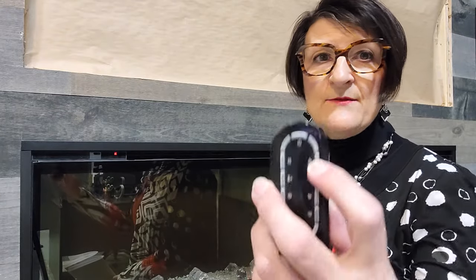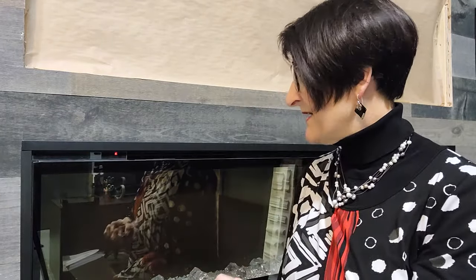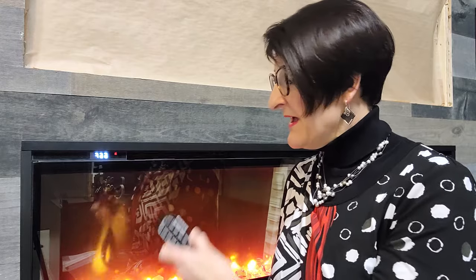So I'm in standby mode — if I want to see flames, I'm going to hit the flame button. Now my flames are on, and whatever the last setting was when we turned it off, that's the setting that's going to come back up when I turn it back on, and I can change those settings obviously.